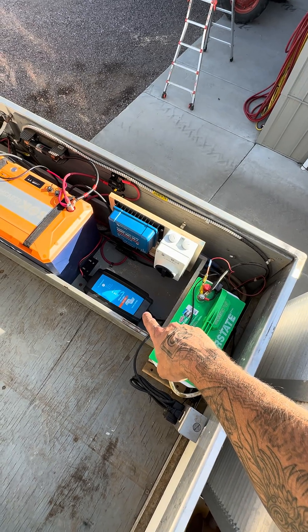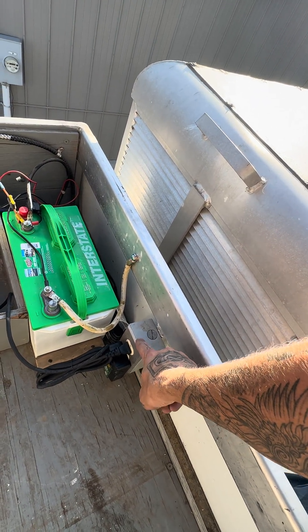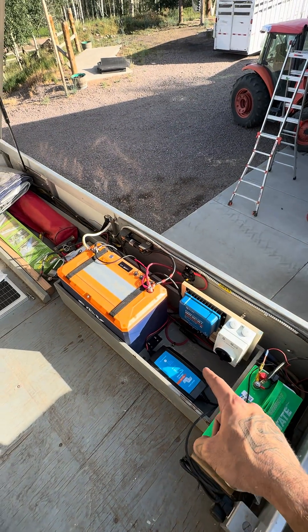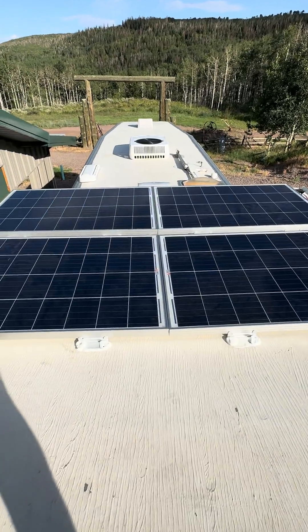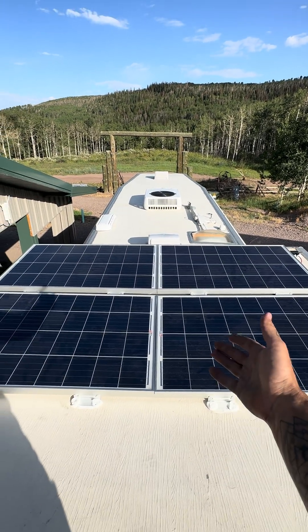Our charger charges whenever this outlet is active — the outlet is active only when shore power or the generator is running. There's no alternator charging necessarily, but these 400 watts of solar panels we put up here are still going to charge as we cruise down the road. Pretty cool project.